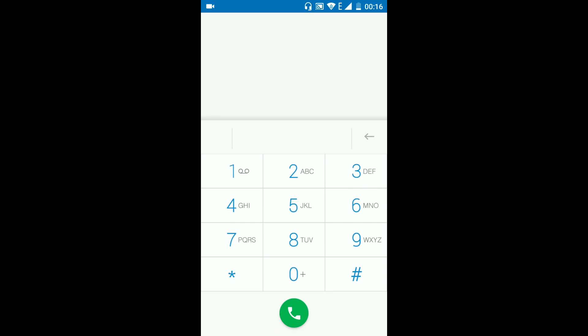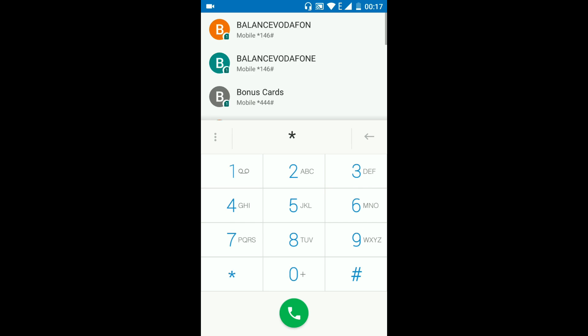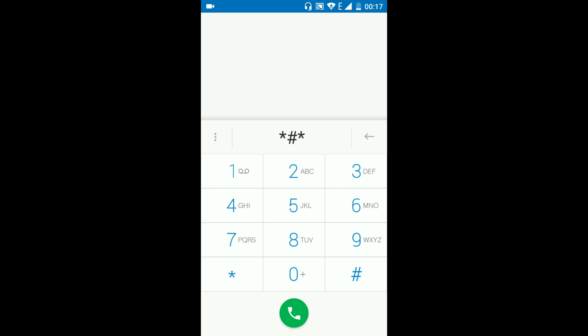First, open the dialer and type: star hash star hash 3 6 4 double 6 double 3 hash star hash star.